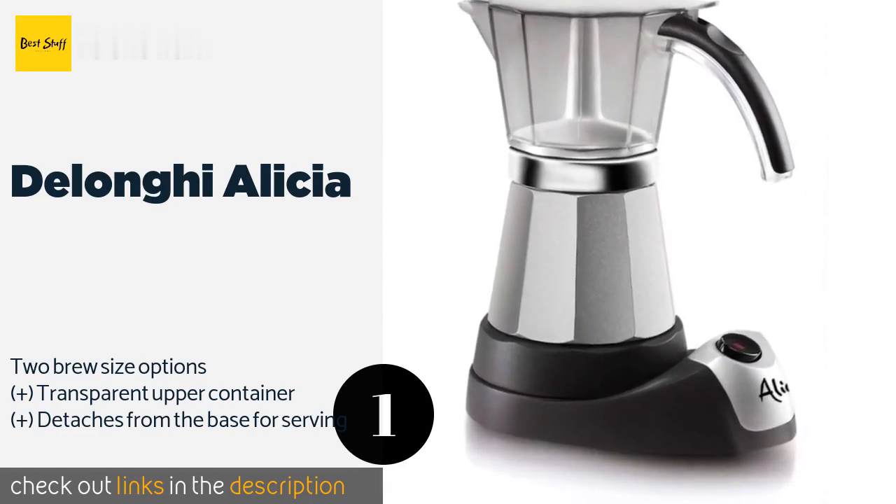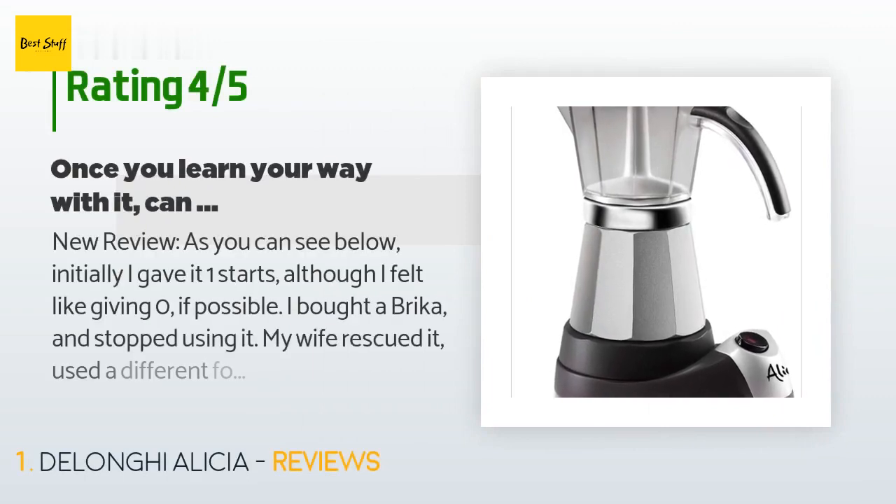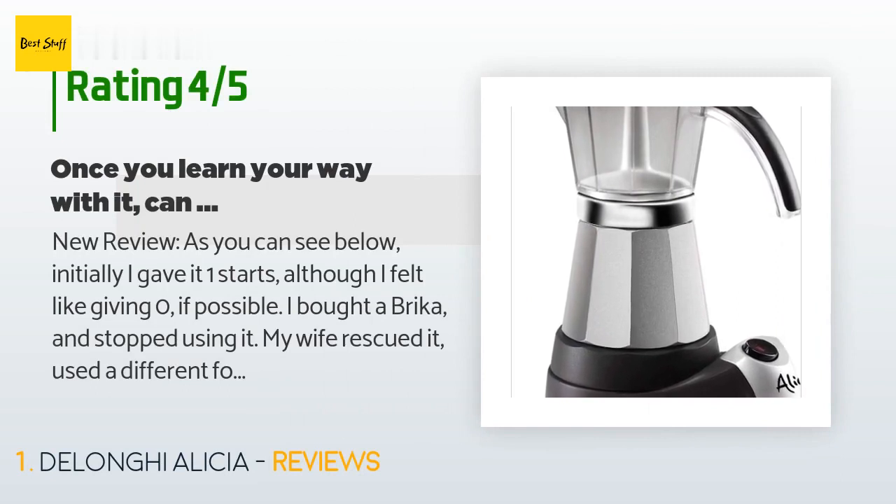This product is available on Amazon for $49. There are 1,412 reviews with an average rating of 4.4 stars. A customer said — new review — as you can see below, initially I gave it one star, although I felt like giving zero if possible.